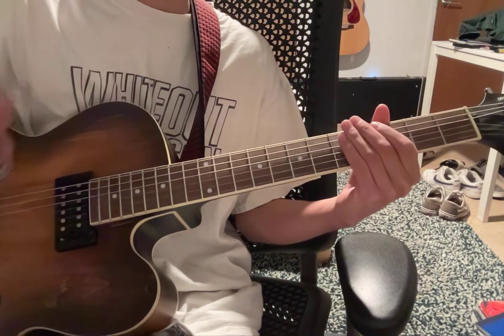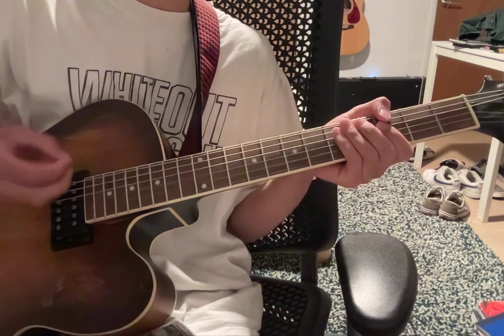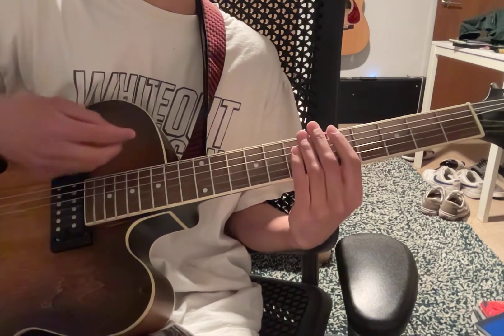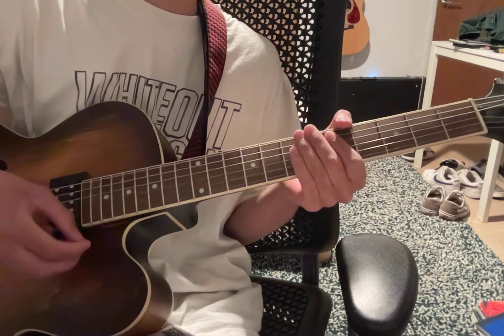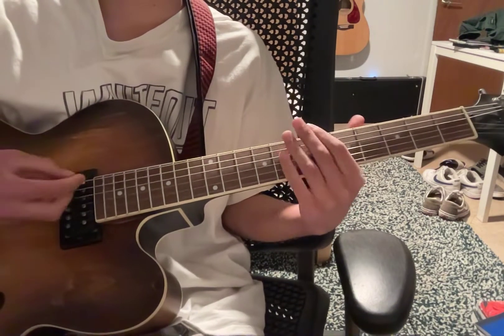Your guitar is gonna be similar to New York City — it's gonna be tuned half-step down on each string. Except, once you get that, you're gonna wanna tune it down minus 30 more, so minus 130 on each string. That's what I have right now, so it sounds like this.